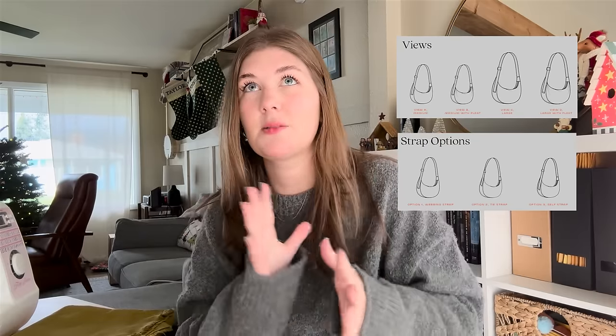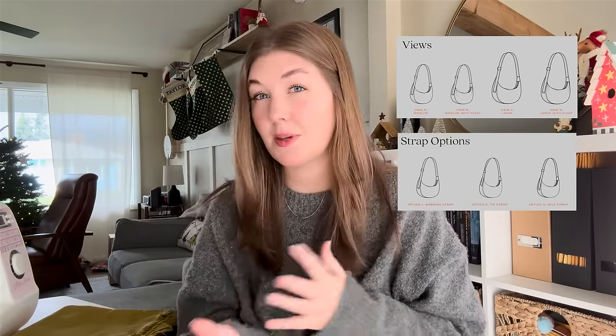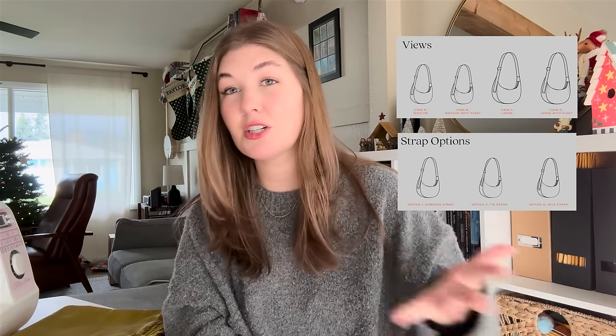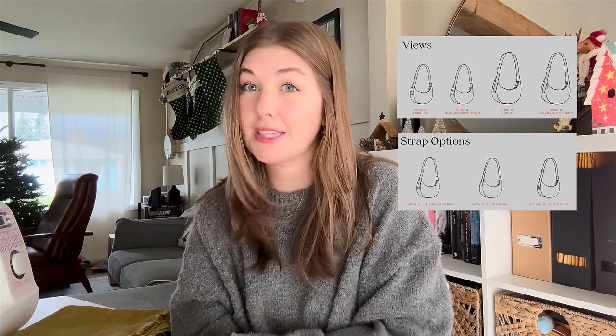One thing I really love about this pattern is that it comes with multiple different options for the size of your bag, the different straps you can use, and the different pockets you can do. So you can really customize exactly what you want your bag to be. Today we are doing the medium version with a self strap on a slider. You can also do a large version with or without a pleat.